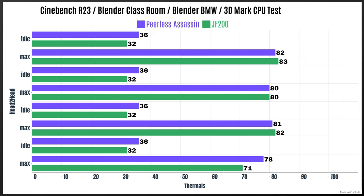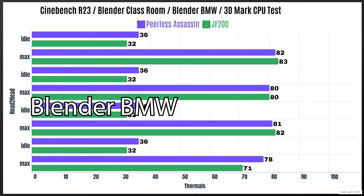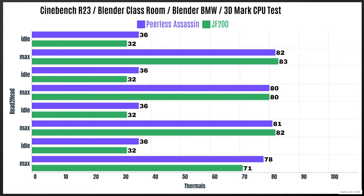For the Joy Shark, the idles were a little bit lower — at 32°C. The max for Cinebench R23 was 83. Blender Classroom, the idles again at 32°C with a max of 80. Blender BMW, the idles again at 32°C with a max of 82. And 3DMark CPU test, the idles at 32°C with a max of 71°C.